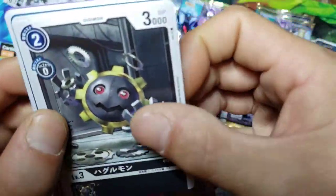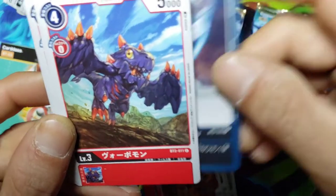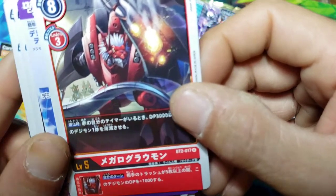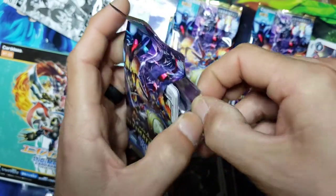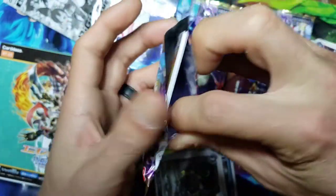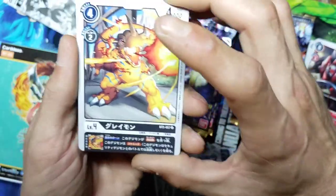We got a Hagurumon, another Ikkakumon. Hey, that's Machinedramon - something like that. We got a WereGarurumon, we got the WereGarurumon line. I was a big fan of the first and second seasons of the show. I have some of the original Digimon cards that came out - those were just, I mean, very similar to Pokemon cards. We got our hands on a Greymon and a MetalGreymon, ChrysalisMon, and then we got ourselves an option card for our rare.